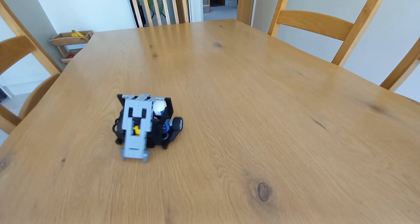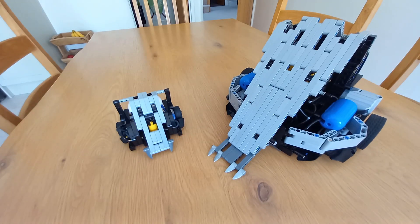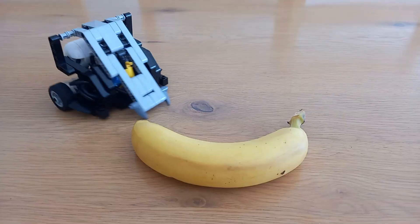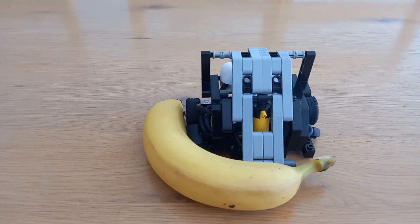For scale, our normal LEGO combat robots are allowed to fit in a 32-stud cube. Here's the real Ares for scale. And a standard banana — for scale. Oh my goodness, mini-Ares is adorable.